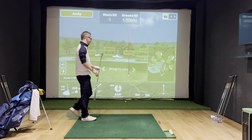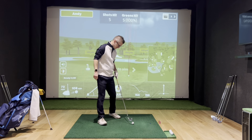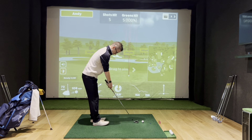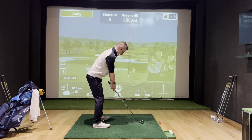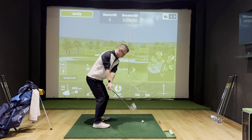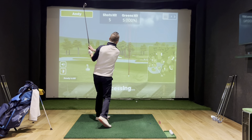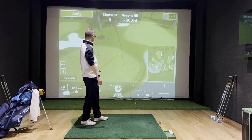Let's keep going up — five-iron. Crept down the shaft, shorter backswing. Oh, that's pushed — that's a fail.